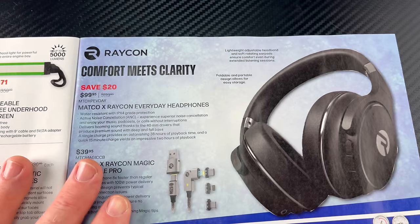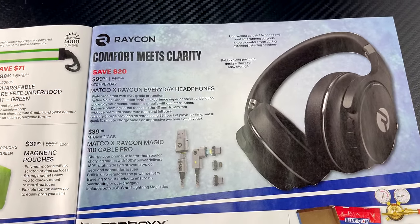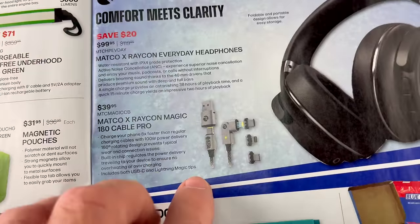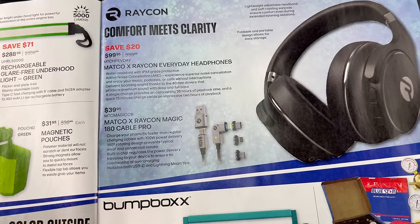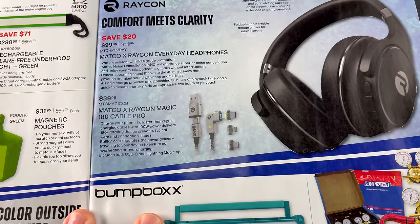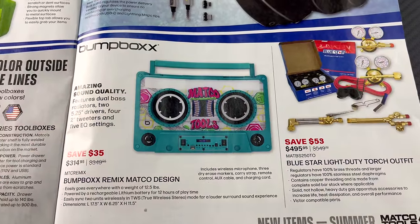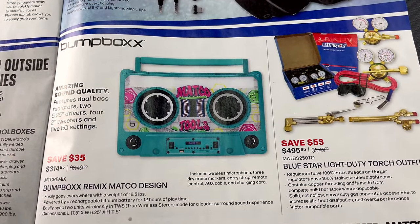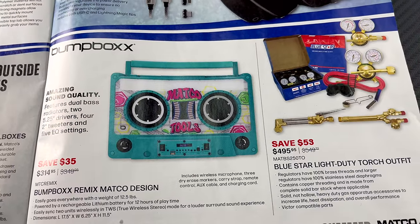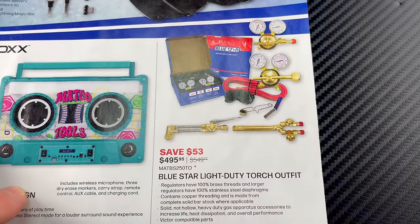They've got Raycon everyday over-the-ear headphones — saving $20, pretty much $100. They've got the Raycon magnetic cord for $39.95, which was shown last week in the micro video. There's also a boombox retro design for $314.95 — raised up in the 80s, you'll love it, it looks awesome and tough.